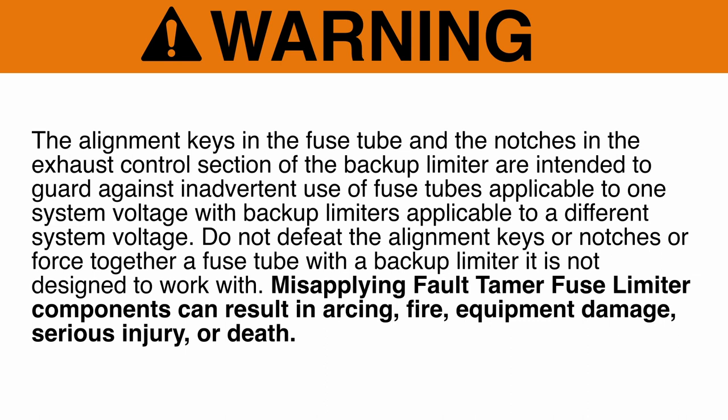Do not defeat the alignment keys or notches or force together a fuse tube with a backup limiter it is not designed to work with. Mis-applying Fault Tamer Fuse Limiter components can result in arcing, fire, equipment damage, serious injury, or death.